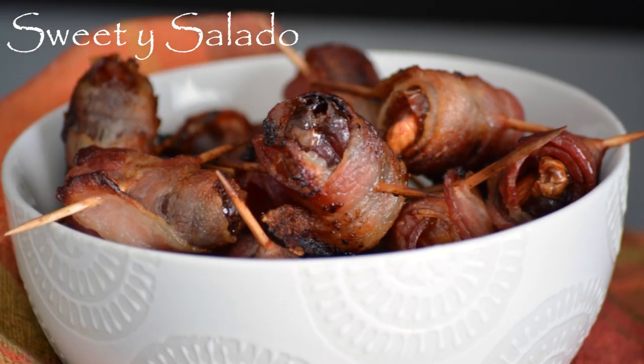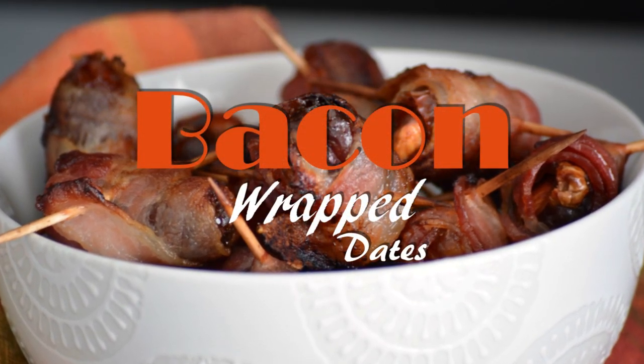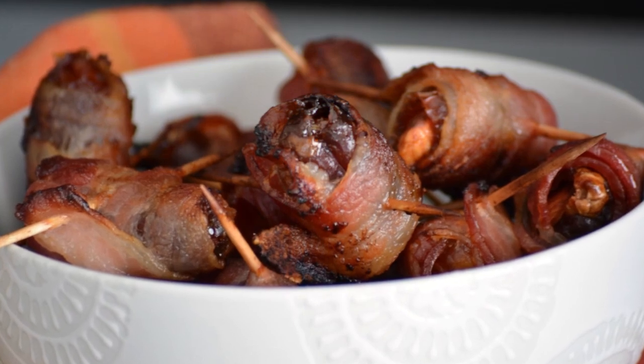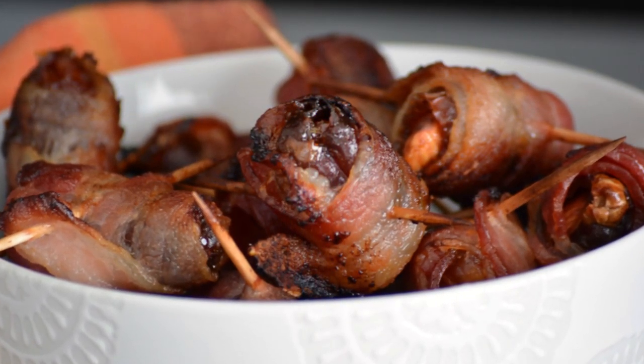Hi everybody, this is Diana from Sweet E Salado, and today we're gonna make yet another appetizer — how to make bacon-wrapped dates. I had these a few years ago, and they're so amazing that I've been making them for a lot of my family gatherings, and everybody loves them.